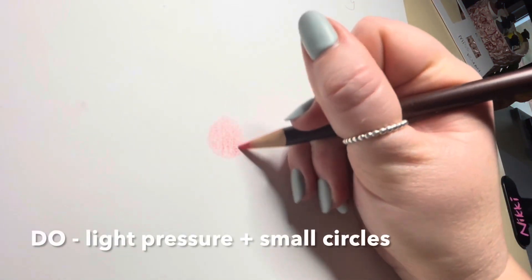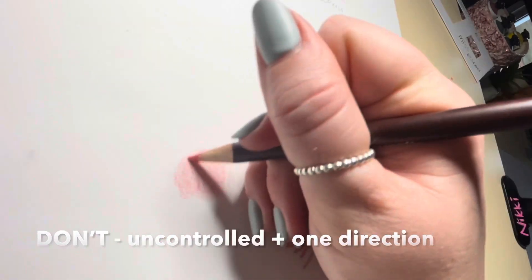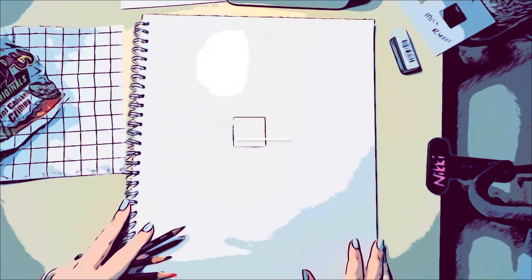When colouring in, please use light pressure and small circles. Please do not use uncontrolled pencil marks that go in one direction. You need to be building up your colour intensity with applied pressure and by adding layers.